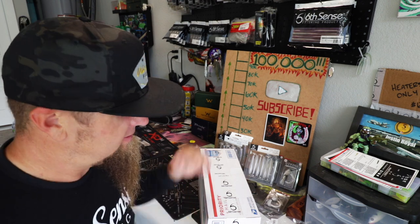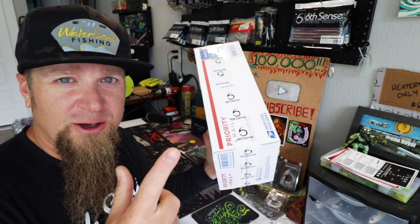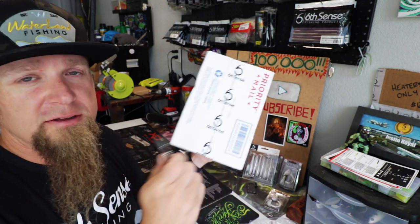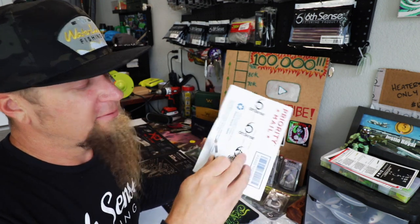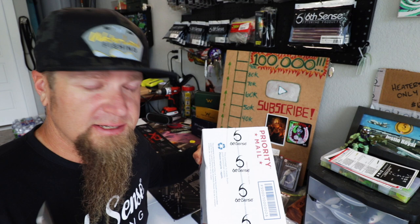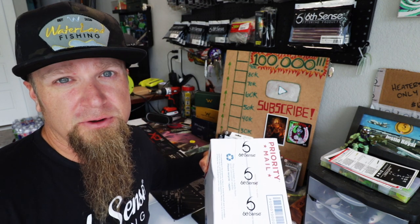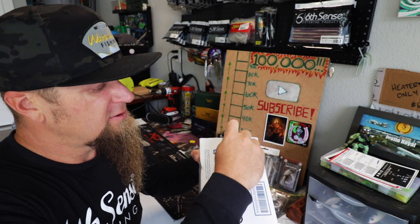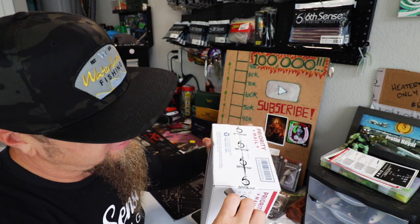And that's everything from the first box, but we still have another one to go — so don't worry, don't leave yet. Let's crack off into this box full of heaters right here. Shout outs to my friends over at Sixth Sense Fishing — if you guys are interested in any of the baits you see in this video, SixthSenseFishing.com, discount code JR10 is going to save you 10% off your entire order, everything on the website. Go secure the heaters for yourself.